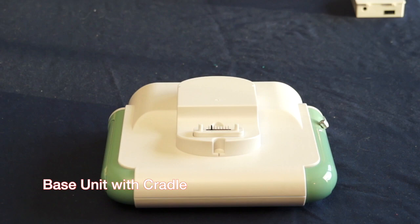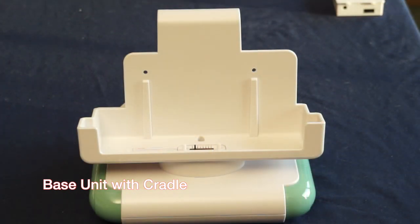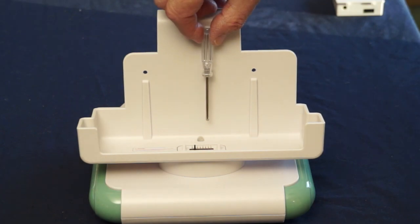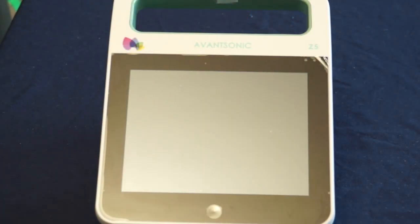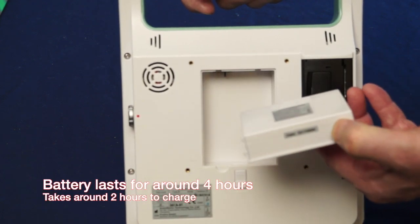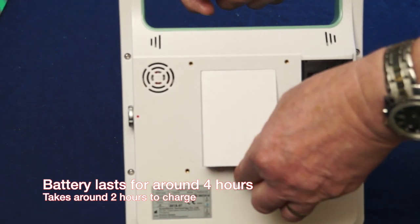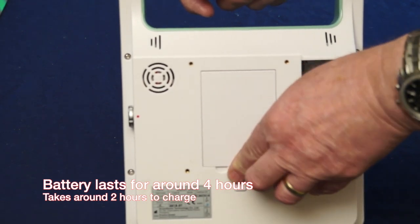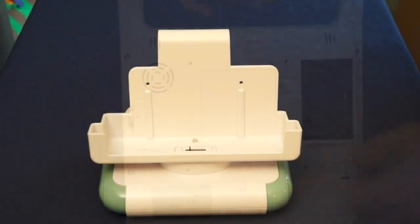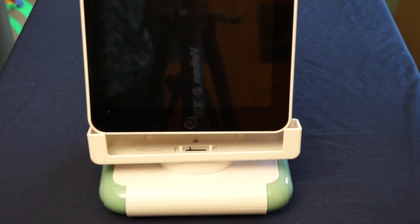We're looking at the AvantSonic Z5 portable bladder scanner today. The base and cradle unit are secured by a single screw. The rechargeable battery is placed in the rear of the scanner and secured by means of the sliding clip. The scanner is placed in the cradle and can be secured with two screws if necessary.